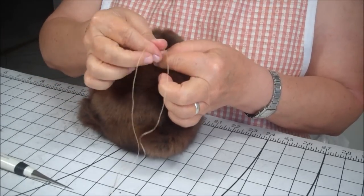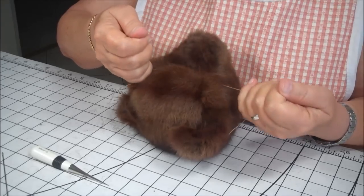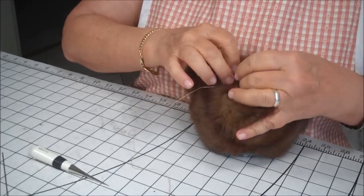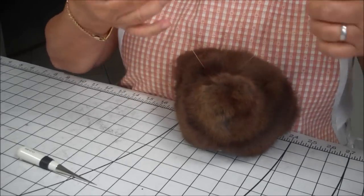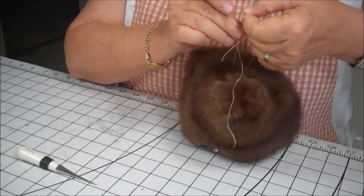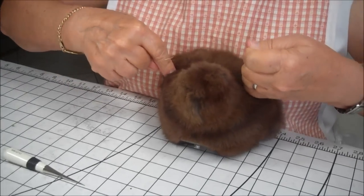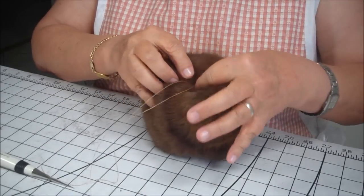We've pulled it. Now we're going to do a triple wrap. You see that his eye is secure. Now I do another triple wrap, and his eye will be secure on his head.